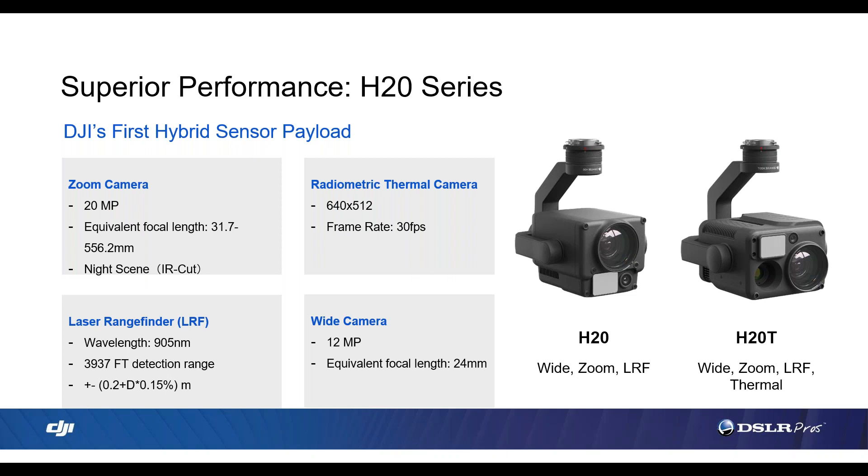We also have the new laser range finder with a 4,000-foot detection range, which allows operators to get an accurate distance reading between the drone and a target. It also enables some pretty cool AI features we'll look at later. Another thing to consider is the range finder itself is not detectable by the naked eye, which is important for public safety applications. What are your thoughts on the zoom, thermal, or laser range finder, and how do you think operators are going to benefit from these three new sensors?